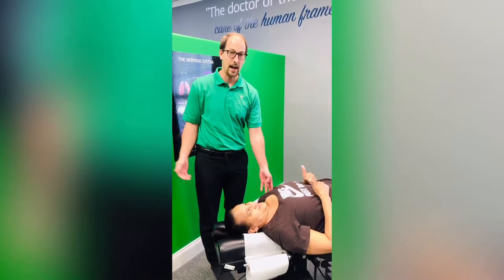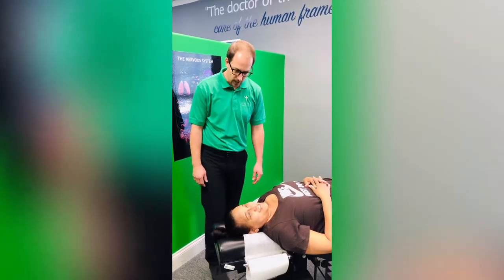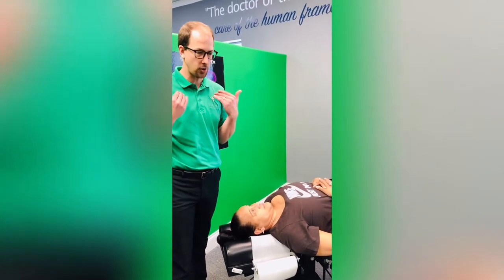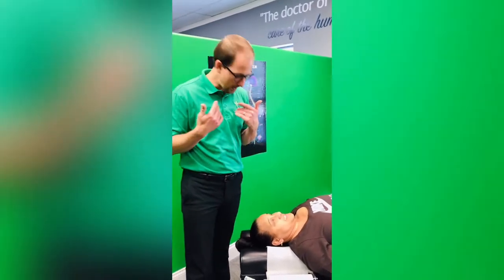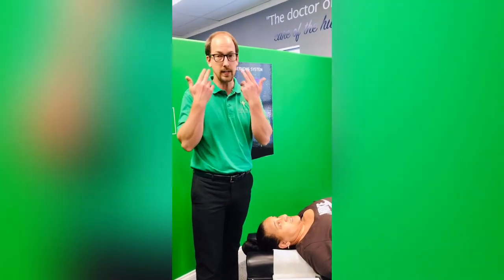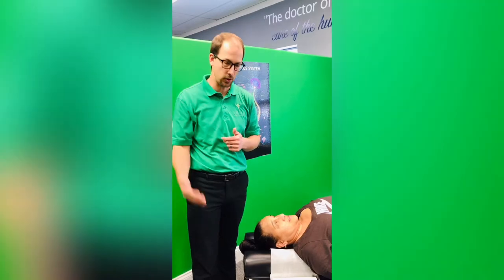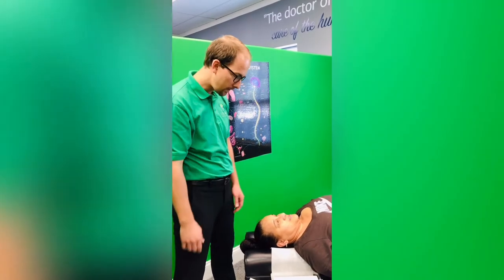Jillian's never had her sinuses adjusted before, but as we were talking about, the importance of it is making sure — even though we don't like having a runny nose — we don't want it to get congested, because if it gets congested and the mucus stays in there, it can actually cause infection.